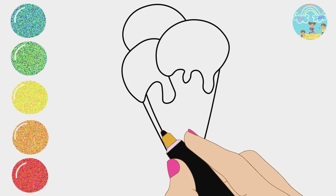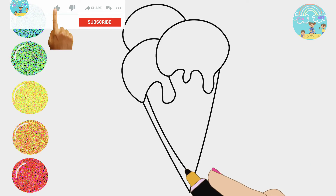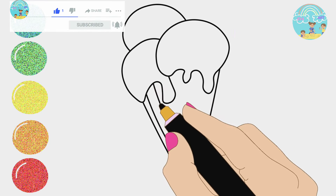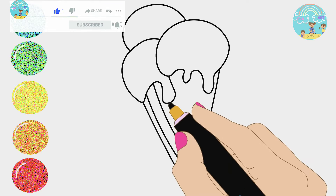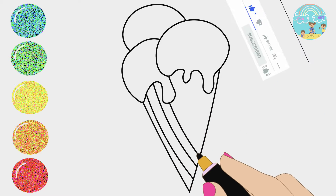One fell off and bumped his head. Mama called the doctor and the doctor said, no more monkeys jumping on the bed. Three little monkeys jumping on the bed.